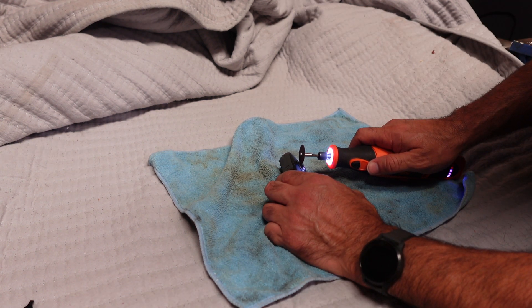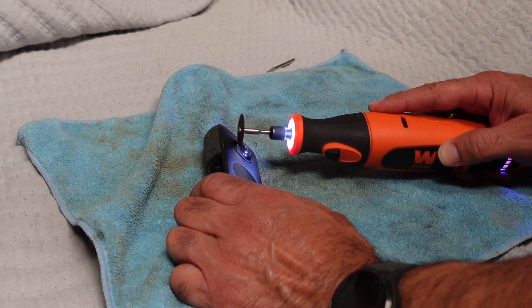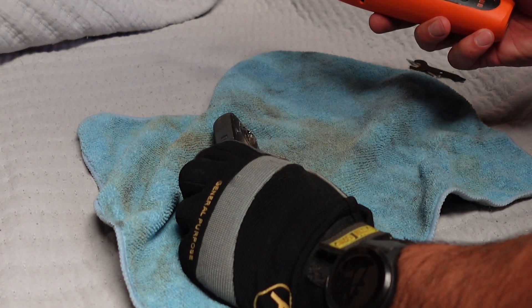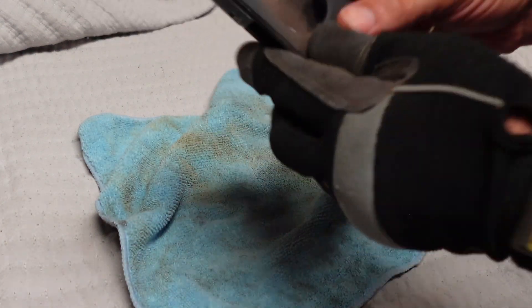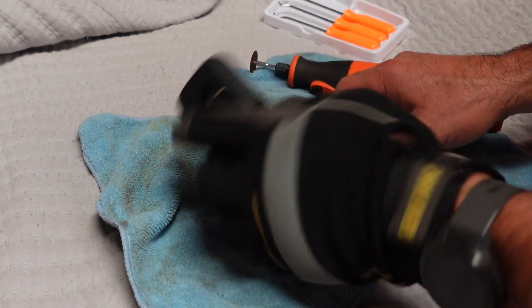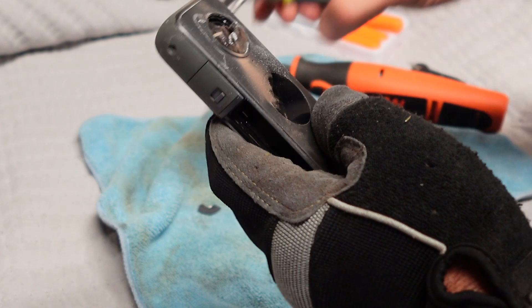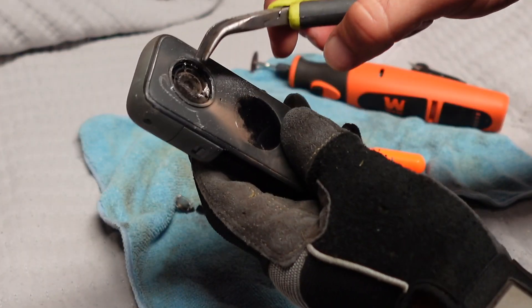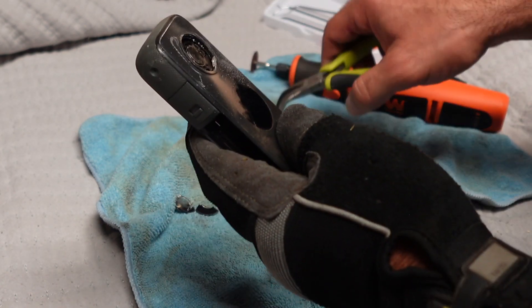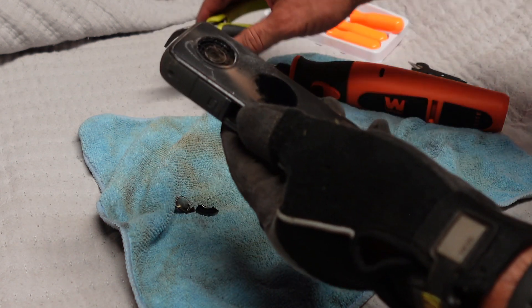I'm going to try like this. I think I'm kind of through — yeah, I'm through. I think the actual heat from cutting actually helped.